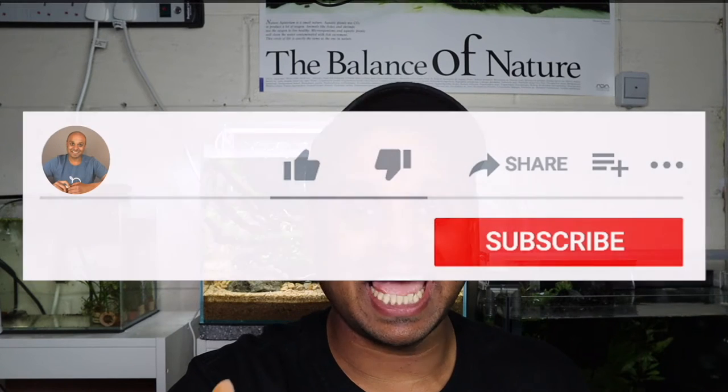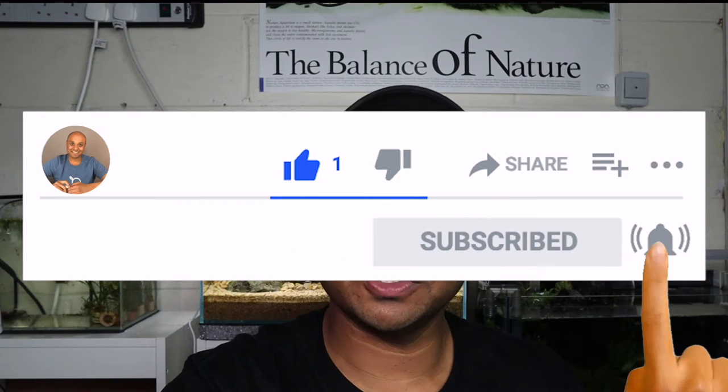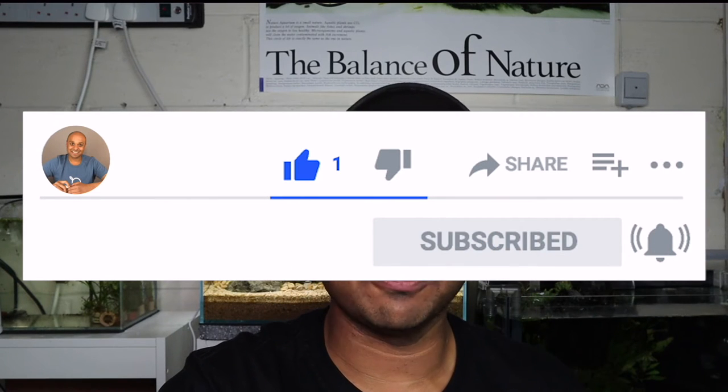If you're getting value from this video, please make a comment, hit the like button, subscribe, and hit the notification bell so you don't miss out on further content like this. Let me know in the comments if you're liking this type of content so you can increase your knowledge base in aquascaping and know what to do to get big, thick, bushy growth of your stem plants.